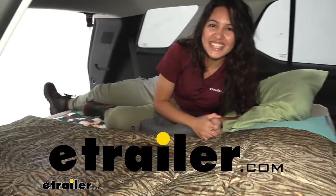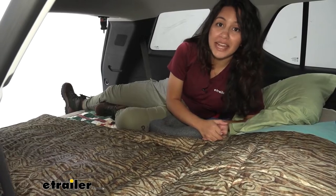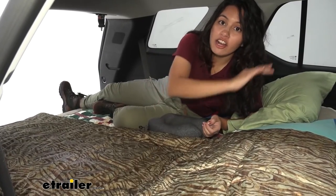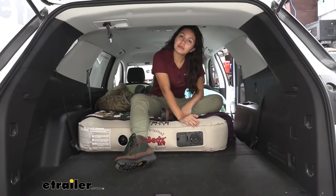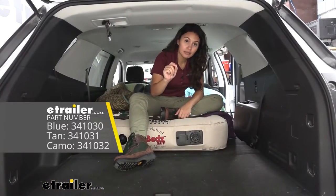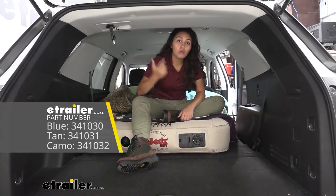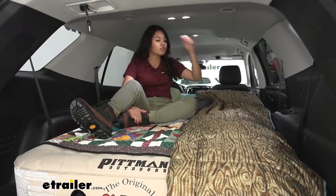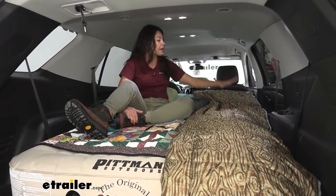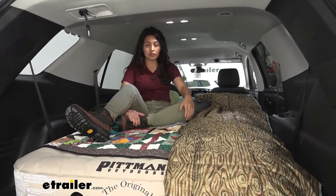Hi everyone, it's Evangeline here at eTrailer and today we'll be taking a look at our AirBeds XUV air mattress here in our 2018 Chevrolet Traverse. This is the AirBeds XUV in tan, but you also have different color options — you can get this in blue or in camo as well. This is an air mattress designed for your cargo area if you have your third row and your second row of seats down in your Chevrolet Traverse.